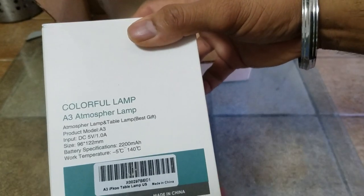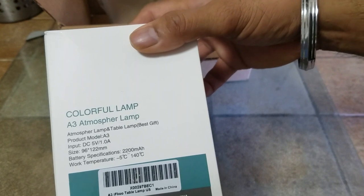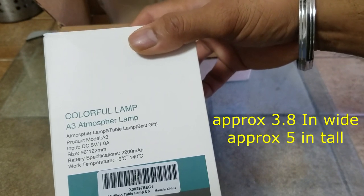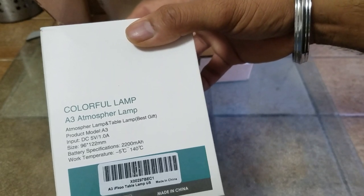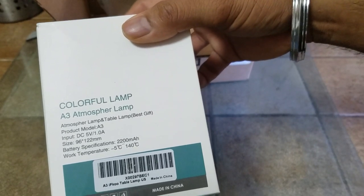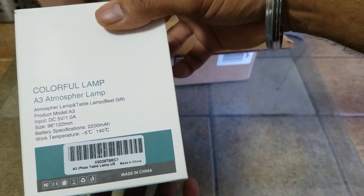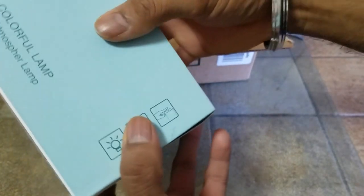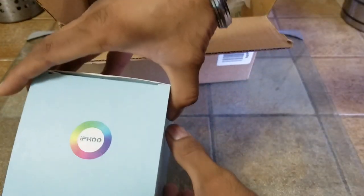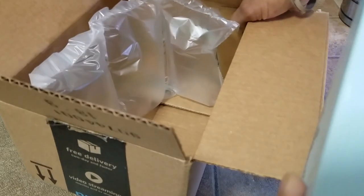These are the specifications: it uses DC 5 volt 1.0 amp, the size is 96 mm by 122 mm, the battery — wow — a 222 milliamp hour battery, the working temperature negative 5 degrees Celsius to 104 degrees Celsius, which is pretty good. And this is what the color sequence looks like — it's an RGB light.